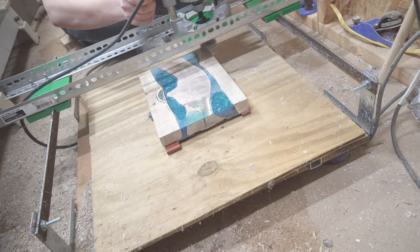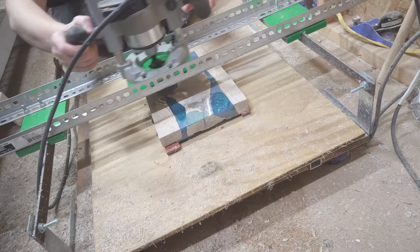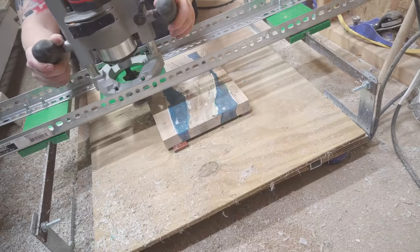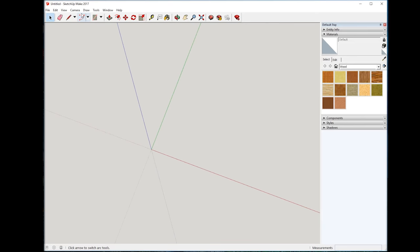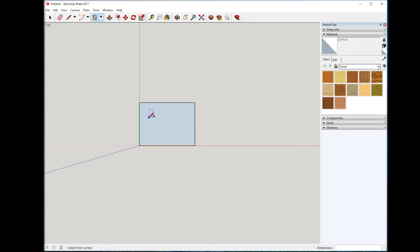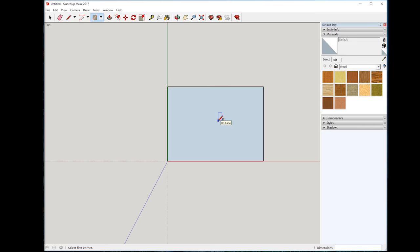With the board milled down to pretty much its final thickness and shape, I headed inside to jump on SketchUp and figure out how I wanted to lay out the pockets before putting them in VCarve and cutting it out on the CNC. First, go to Camera > Standard Views > Top to get a top-down view of your work area. We need an 8 by 11 inch rectangle, so hit R for rectangle, click on the origin, drag out, and type 11, 8, then Enter — that gives you an 11-inch wide by 8-inch tall rectangle.